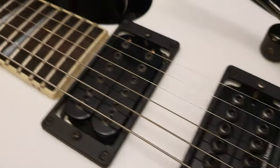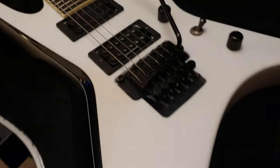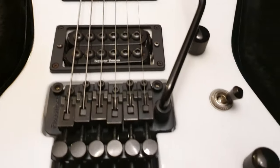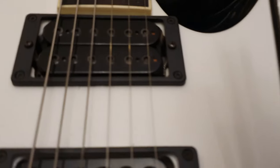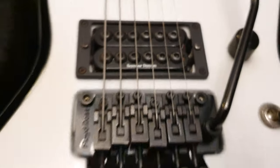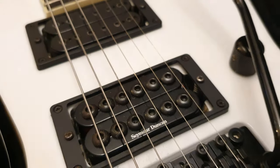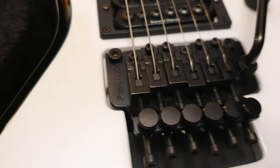Seymour Duncan pickups — I think these are called Invaders, if I remember correctly. I don't know every pickup model known to man, so people chime in in the comments section and let us know what the exact models are. I'm pretty sure Invader is the word for the ones with these hex-raised pole pieces. Floyd Rose tremolo, of course.